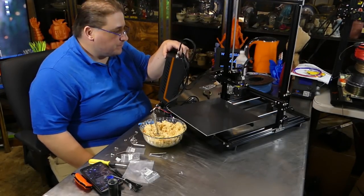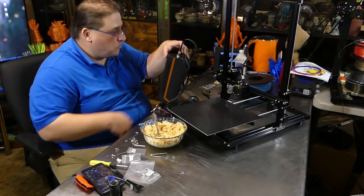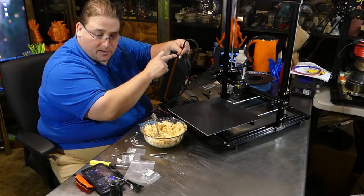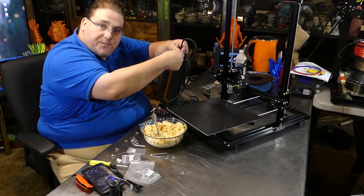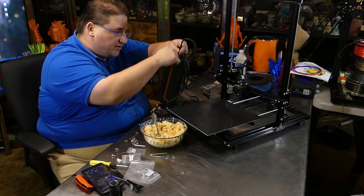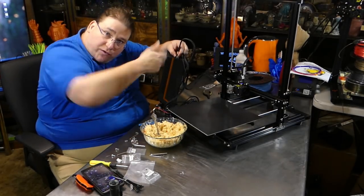A suggestion: when you're putting these plugs on, hold the plug firmly by here and then turn the screw, so that you don't let your hand turn the connector inside, because you will shred the wires on the inside.